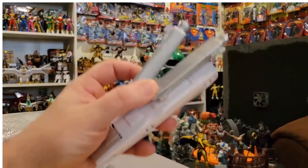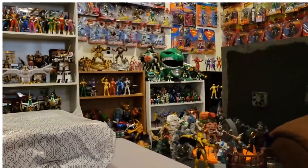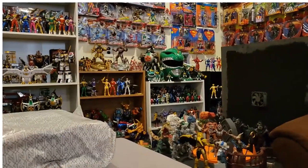This next baggie has more pieces to the Megazord itself. I'm starting to feel more and more like I'm opening a Transformer than a zord — which I guess they're kind of like Transformers.